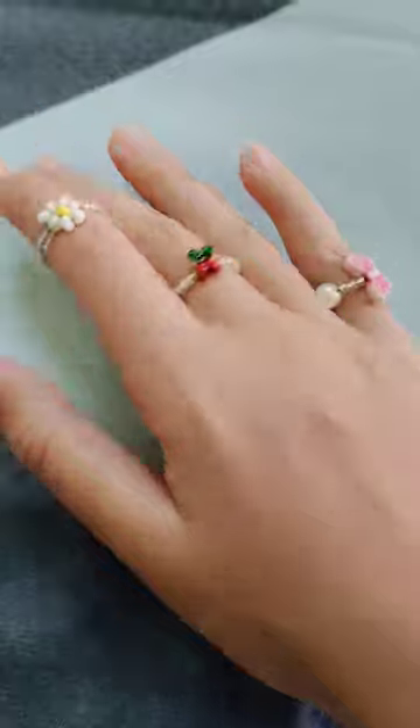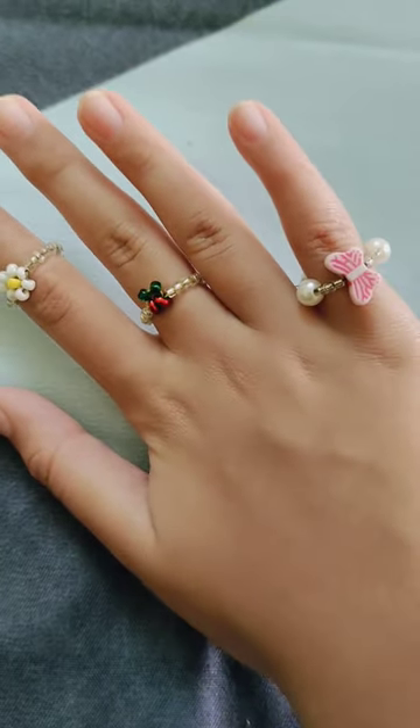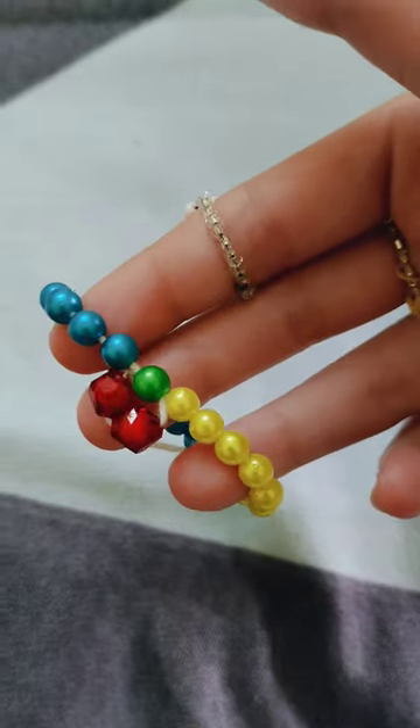These are all the rings I have made and I love bead rings! I have also made this cherry beaded bracelet. That's it for today — bye bye!